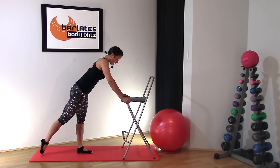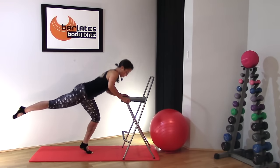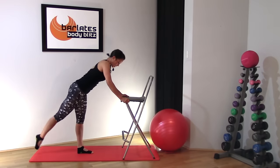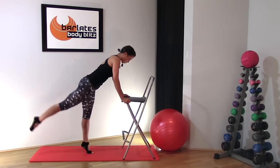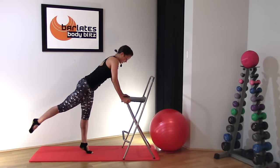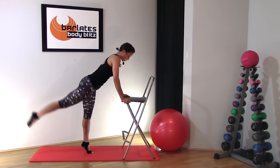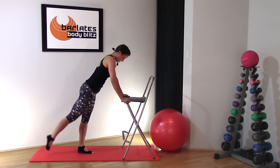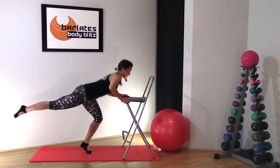Now we're going to do a combination. Bring your leg up, come down, up on your toe, sit back, down. Up, sit back, down. These are sore so we're not doing a huge number. Sit back as much as you can — on the sit back you're bending that leg and sending your hips towards the back. Just four more, three, two, and last one.